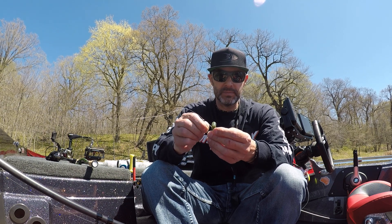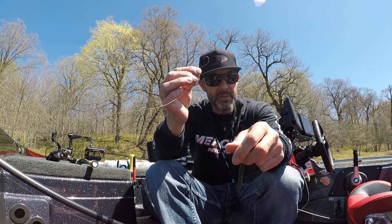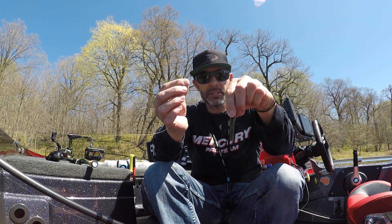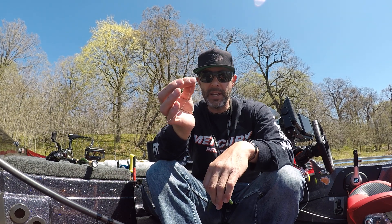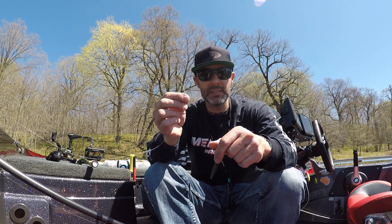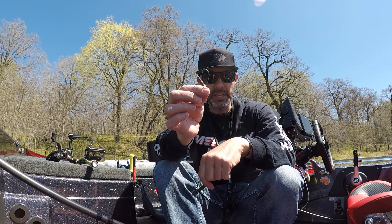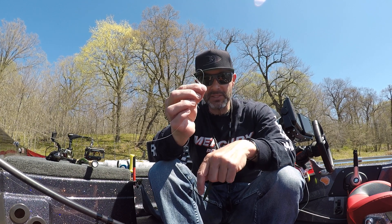Now this is a 1-0, but it's a little heavier, so it's going to speed that fall rate up. And then I'll even go to a 2-0 — same thing, a 2-0 with the little weed guards there. That'll create an even faster fall.